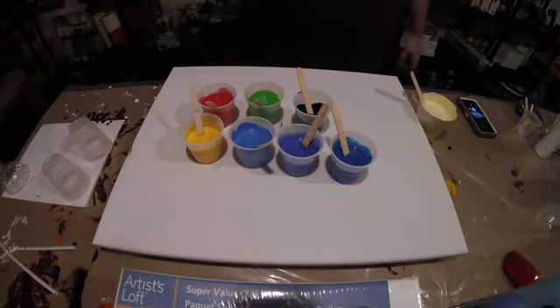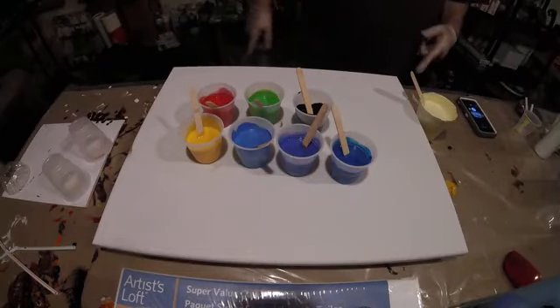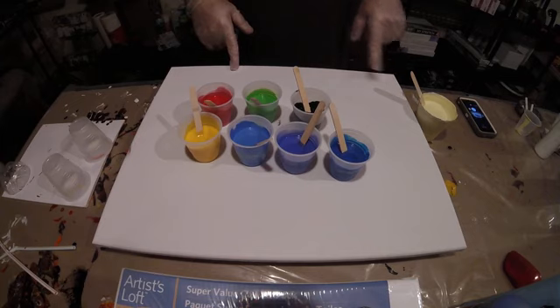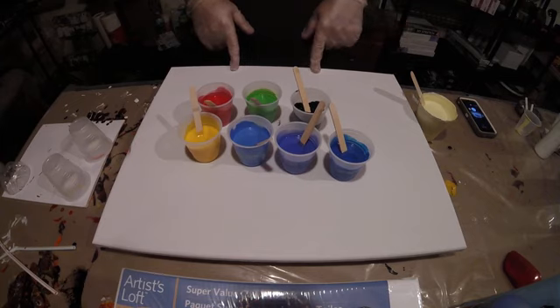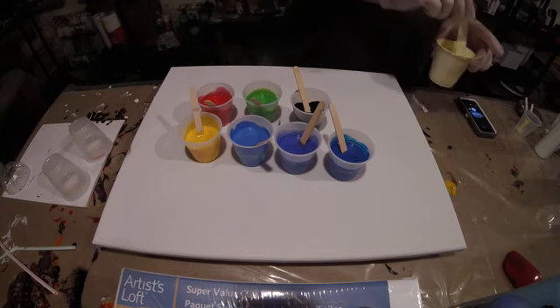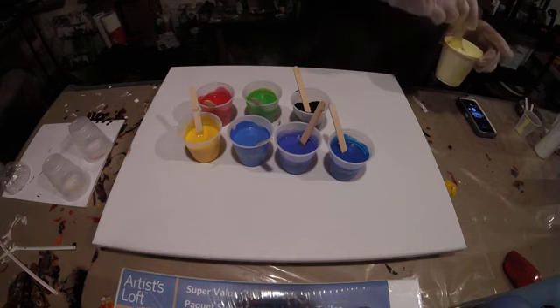Hello, Brian here. I'm going to do a painting today. What I got is a 16x20 canvas. I got some Creative Inspirations paint mixed with Floetrol. I didn't use any water in this paint today. I do have some white that I had mixed up before, so it has a little bit of water in it.